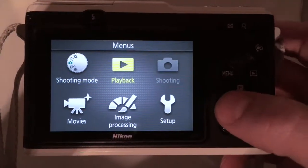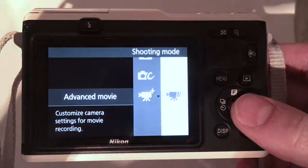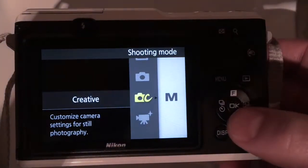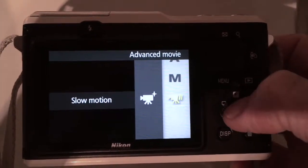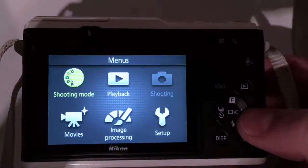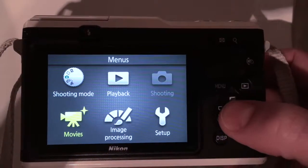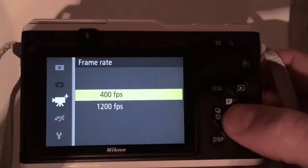To select the slow motion settings, you'll have to go to the shooting menu and select advanced movie. From there you can select slow motion. Once you've selected slow motion from the advanced movie, you have to go back into the movies menu and select your frame rate, which is kind of odd but that's how you do it.